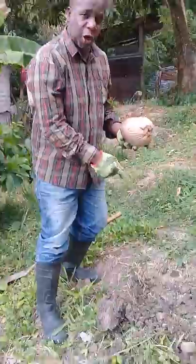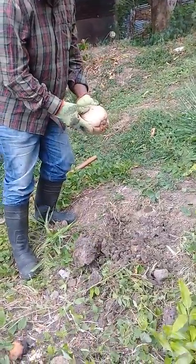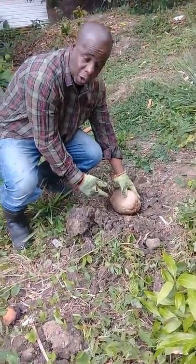As you can see, I have a pretty deep dug hole here — actually a shallow dug hole. I put the coconut on its side here and I put it down into it.